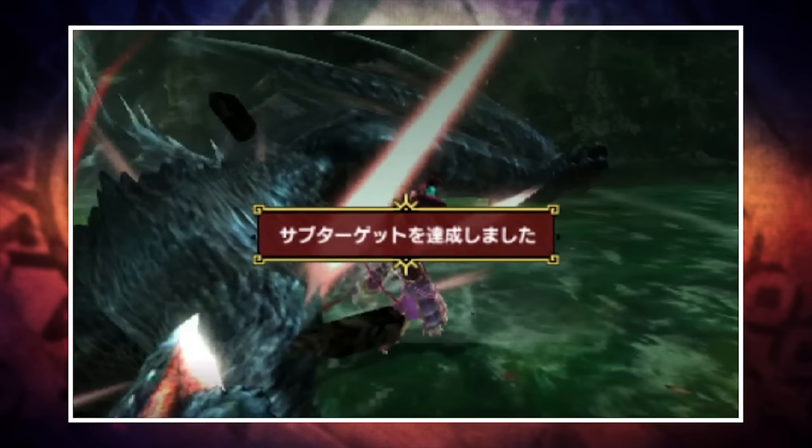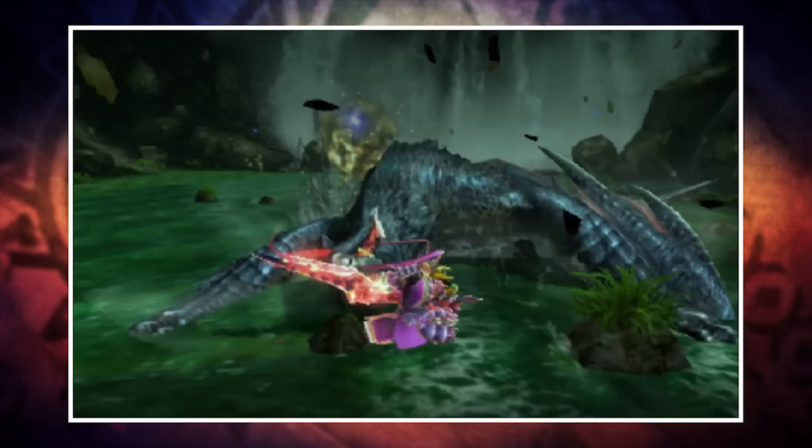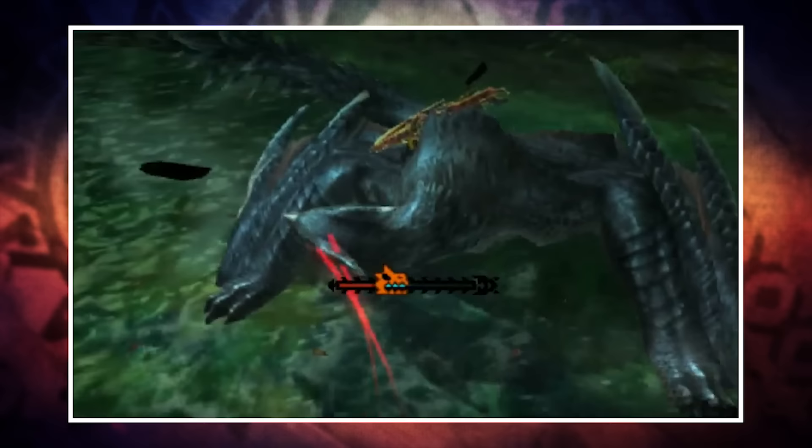Welcome back to another Monster Hunter Cross video and another episode of the Weapon Workshop. We're up to episode 3 now - the first episode covered the Sword and Shield, last week was the Hammer, and this week we're turning our attention to the Insect Glaive. There is a lot to get through as it's a rather unique and complex weapon, so let's get started.